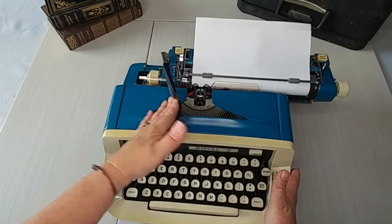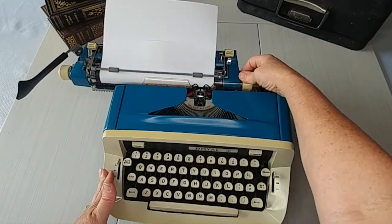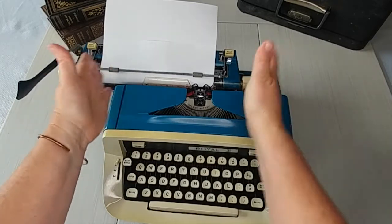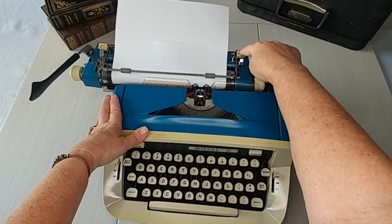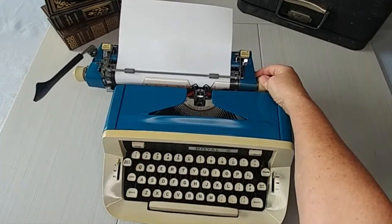Let's go over to the right side. Our margin is right there, which happens to be the max on this typewriter. So we're going to bring it in. If you want to bring it in closer, you can do what we did on the left side — just put it where you want and hit magic margin. Boom, now your margin is set right there.